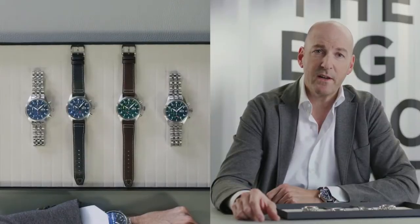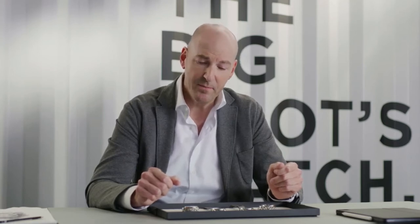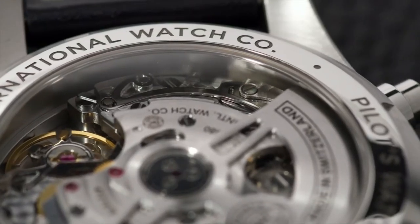The 43mm model is one of our best-selling references in the Pilot's Watch portfolio. Next to this very successful 43mm model, we launched our Spitfire chronograph in 2019 in 41mm with our in-house chronograph Calibre 69. Based on this success, we're now introducing the classic design of the 41mm chronograph with the in-house movement.